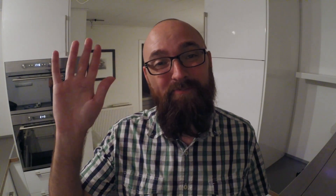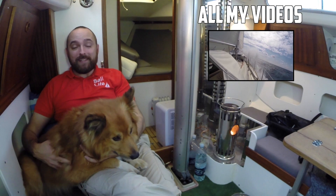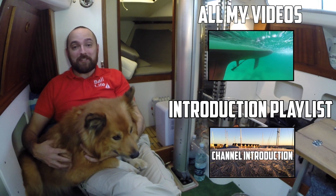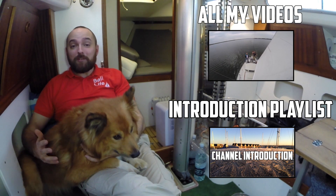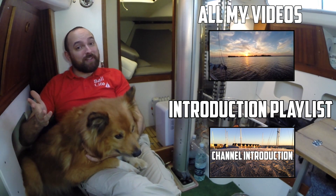I want to head in and get started on editing this video, so I guess that's it for this video, guys. See you! Jörgül and I hope you've enjoyed this video. To be notified about new content, please click subscribe. If you're new to the channel, I suggest you check out the introduction playlist. If you've enjoyed this video, please consider giving it a thumbs up, and feel free to leave a comment.